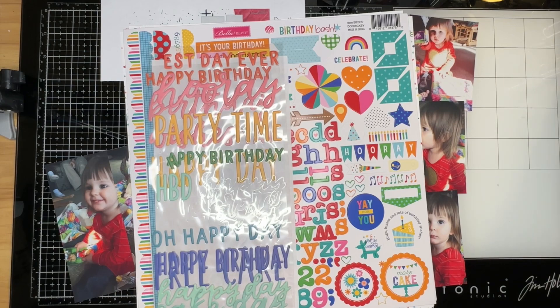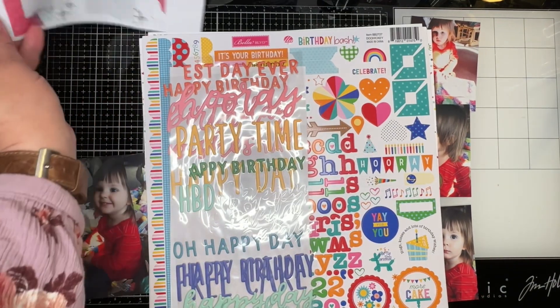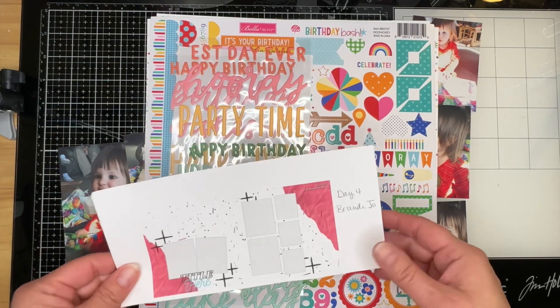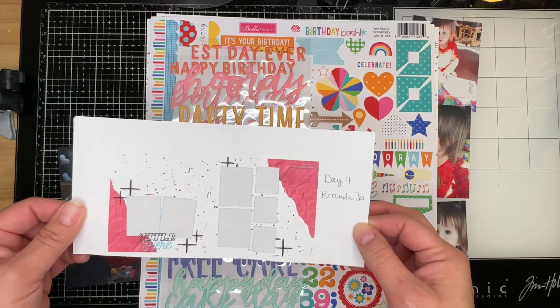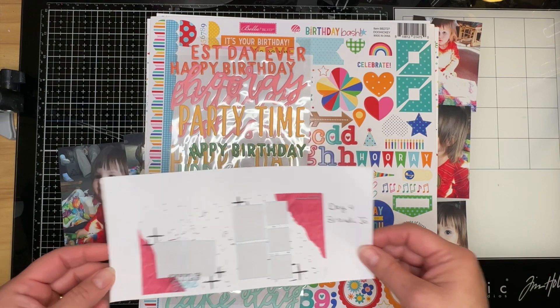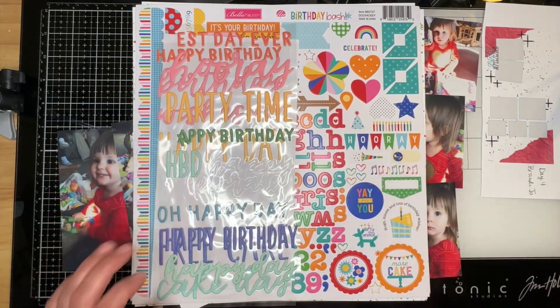Welcome to The Paper Snob, this is Tara. Today I am working on day number four of 30 days of sketches. Today's sketch was created by Brandy Jo. She is a friend and fellow design team member over at the Counterfeit Kit Challenge blog. I will have her social media down here below.